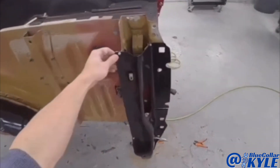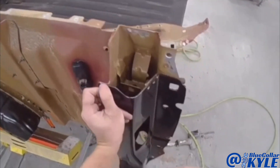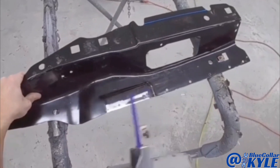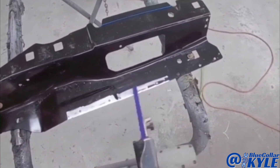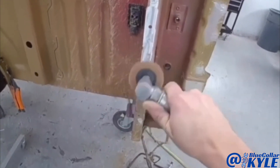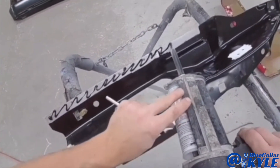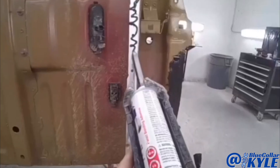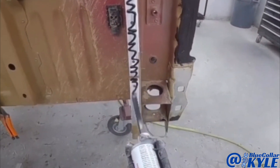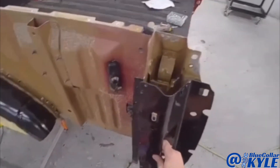So now I'm going to go ahead and drill my holes for my blind rivets and get this piece prepped out and get it rivet bonded on as well.